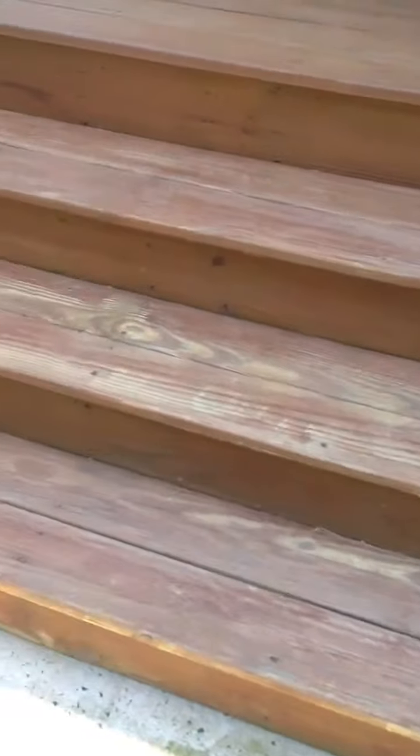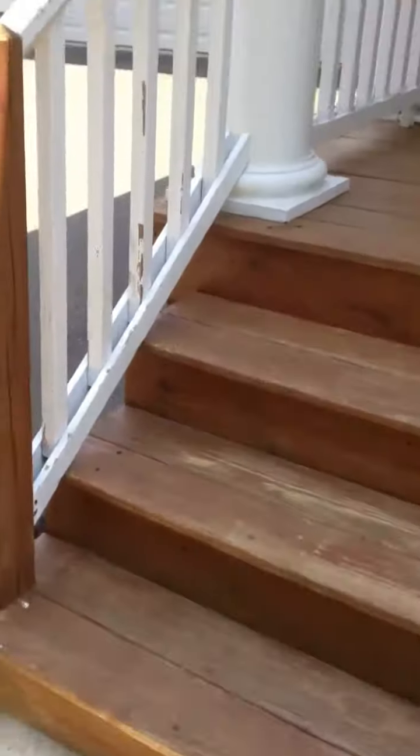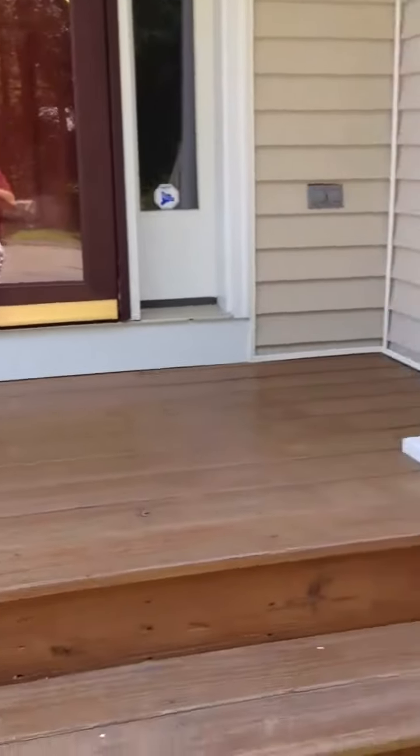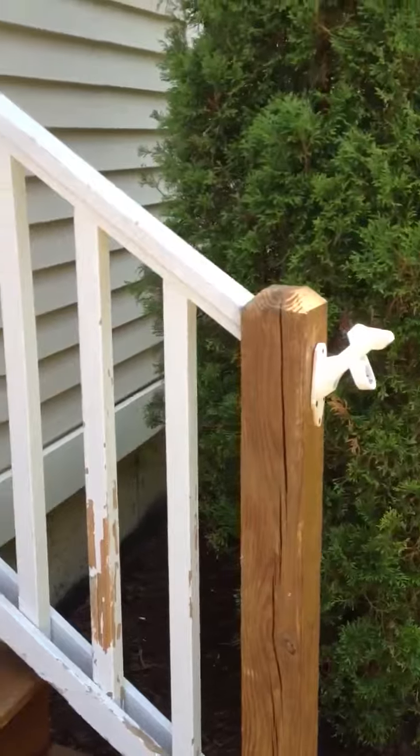You can see how beat up these deck floors are. We're using an oil-based product called Deckscapes. The tone is going to be cedar bark, which is basically a brownish-red tone. It's going to be really nice.